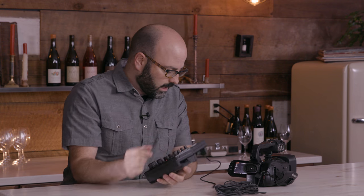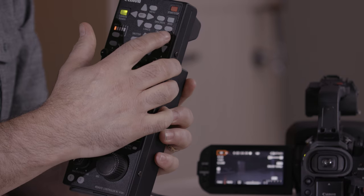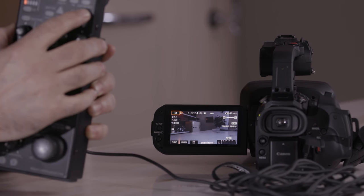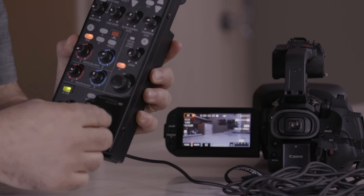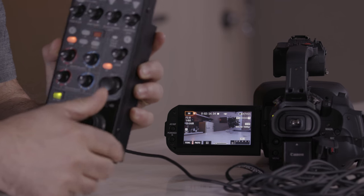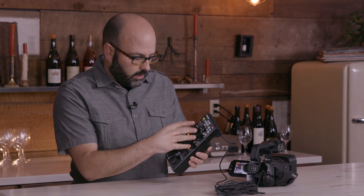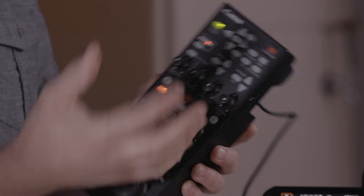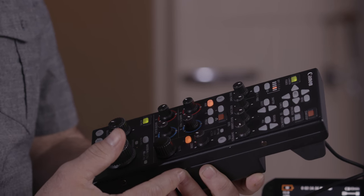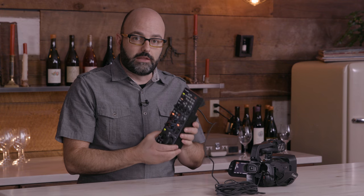For instance, right now we have zero dB gain. There's an up and down arrow for gain, and pressing it you will see the camera start to gain up. I also have the option to affect the camera's iris and smoothly control that. We also have shutter, ND, and access to the full menu system on the camera. This is a great tool in live broadcast and studio environments. Hopefully this video has given you a good overview of connectivity options with the XF400 and 405. Thanks for watching.